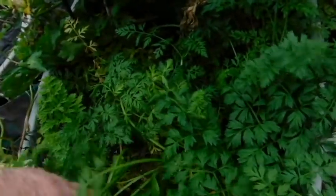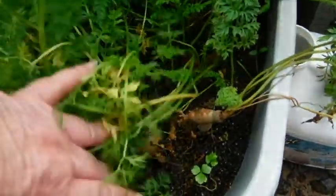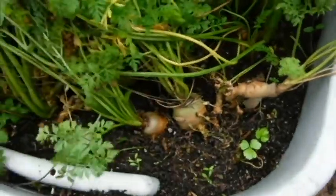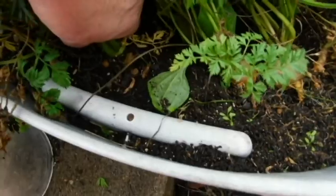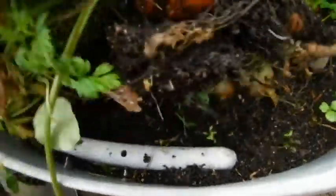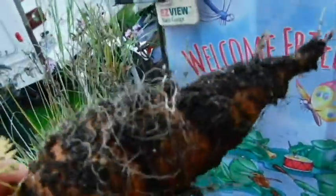Do I dare pull another carrot? They're still full of nematodes. Nematodes. Let's see what we have back here. Oh my word, nematodes. Okay, the nematodes are gone. But look at the size of that carrot!